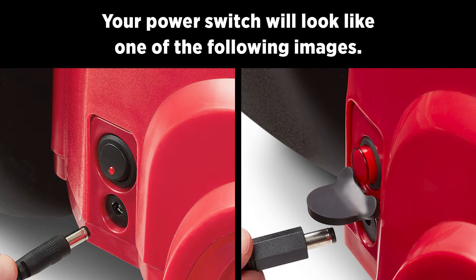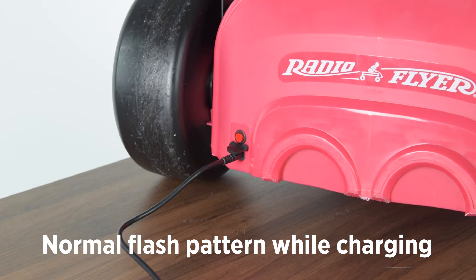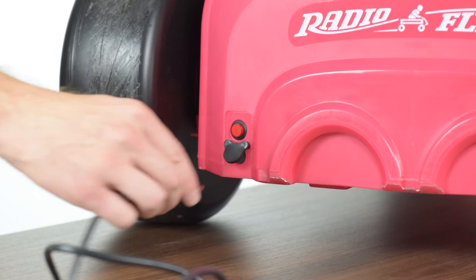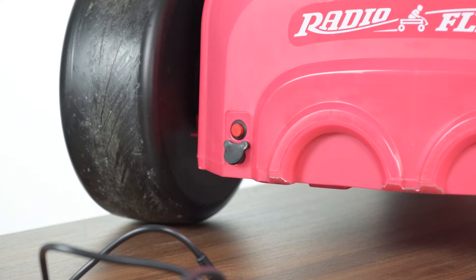Your power switch will look like one of the following images. First, ensure the charging cable is disconnected from the port, as it is normal to see a single flashing light on the button when the charger is connected. This indicates the product is being charged in the on position. Before proceeding to the troubleshooting, remove the charger from the product and turn the product off.